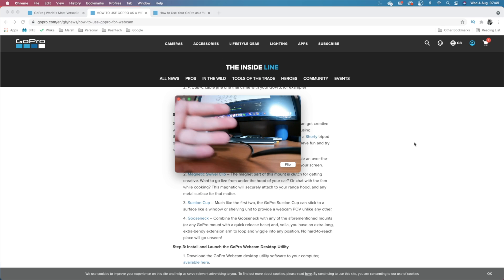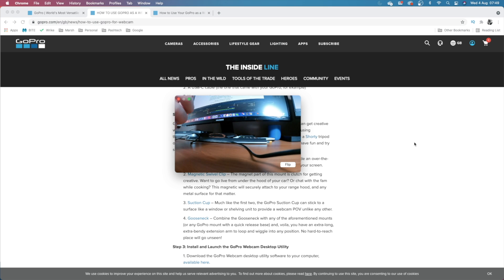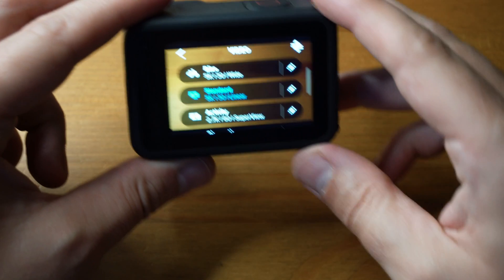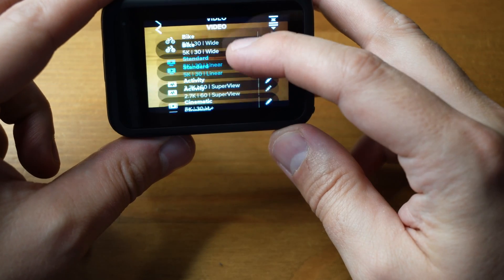I think it is quite good quality for what it is. You can change the settings — I think I've got this on indoor settings and I'll run through that quickly. So what I was on about before is the settings you need for your webcam really.